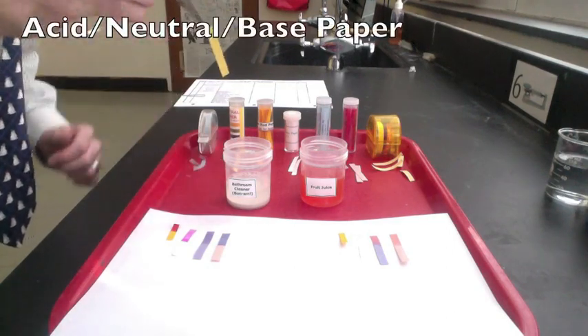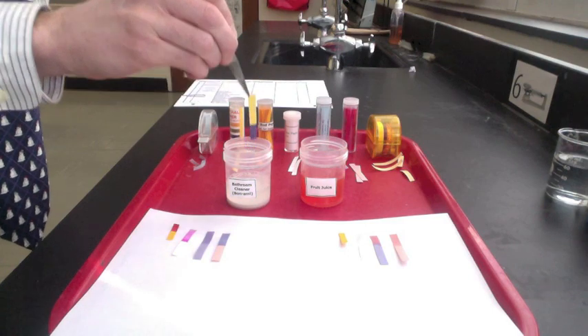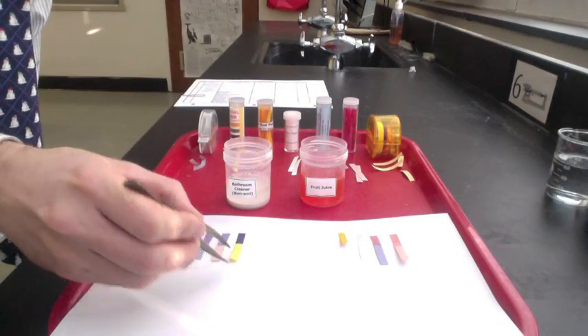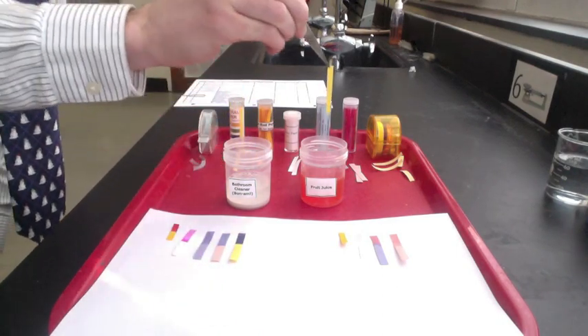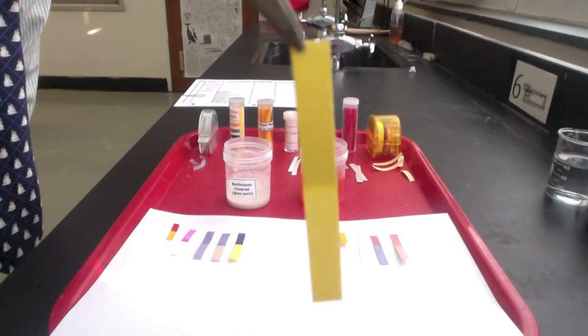Another indicator is acid-neutral base paper. If it stays gold, it's acidic. If it turns green, it's neutral. If it turns blue, it's a base. When dipped in the cleaner, the acid-neutral base paper turns purpley-blue. When dipped in the fruit juice, we can see that it remains a gold color.